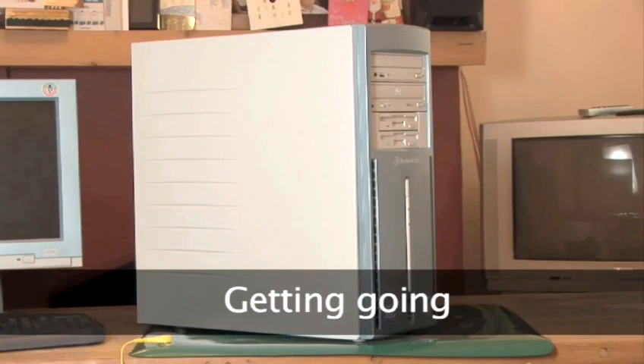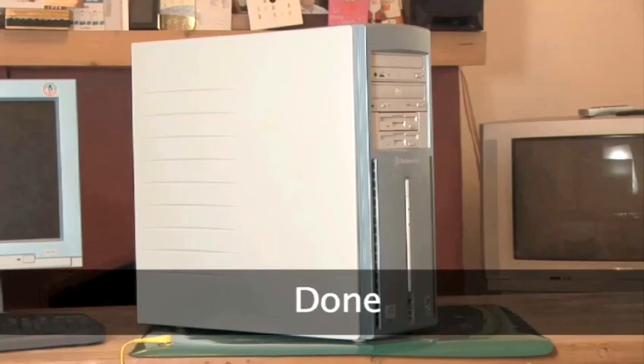Once the memory is installed, all you need to do is replace the side panels. Getting going — now that the memory has been installed physically, all you need to do is switch your computer on and it will automatically be read. You should notice an increase in performance when using multiple applications. Done.